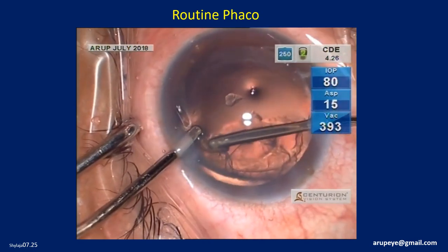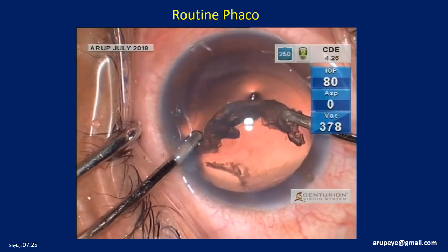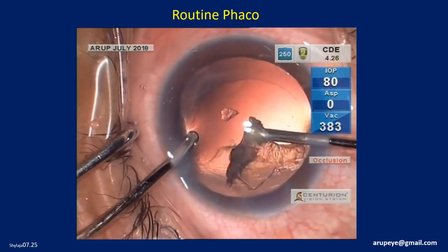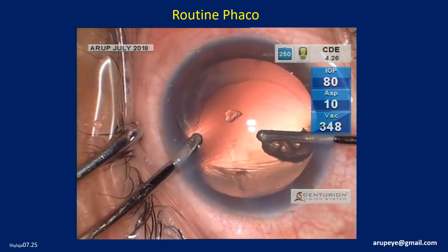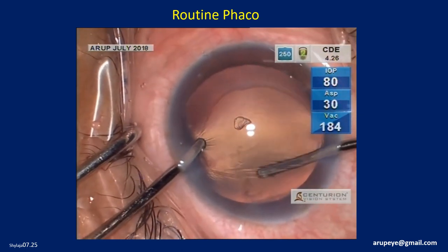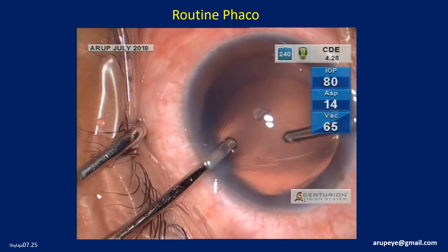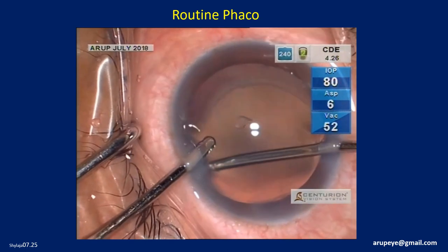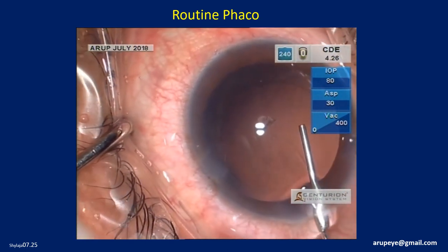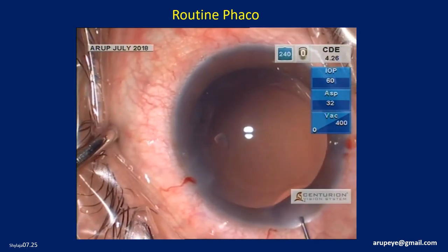Once the cortical material and all the fibers are completely removed, the bag is partially filled with a cohesive OVD. Residual posterior capsular cellular component is polished. I do not routinely polish the undersurface of the anterior capsule. The anterior chamber is again deepened with a cohesive OVD.